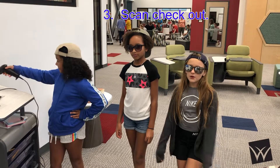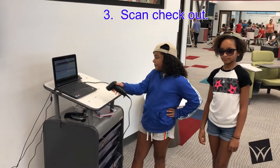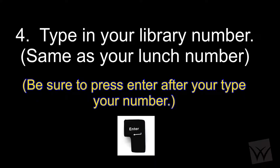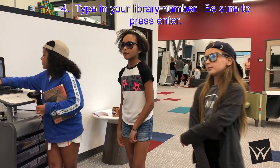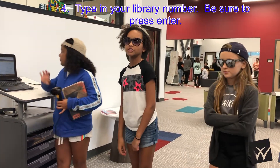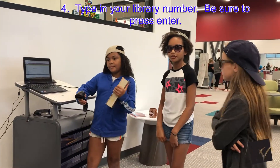You are ready to go. Number four, type in your library number. If you don't know your number, learn it. It's used for everything. Make sure you press enter.